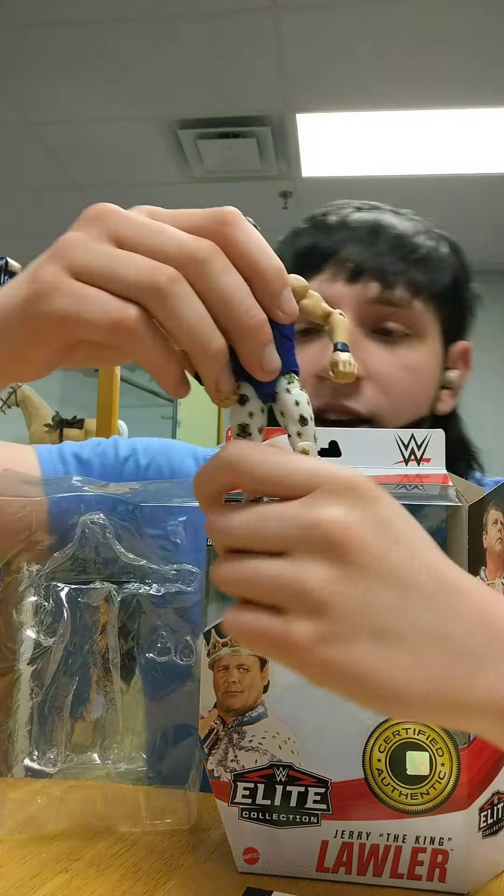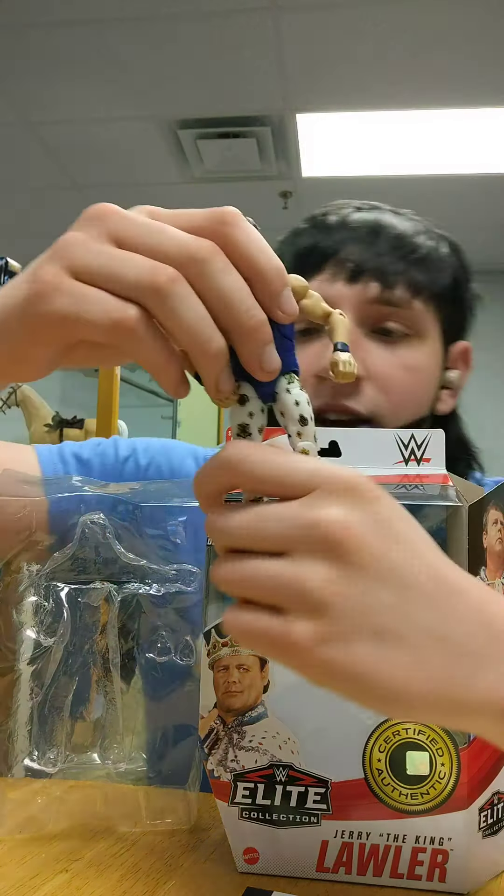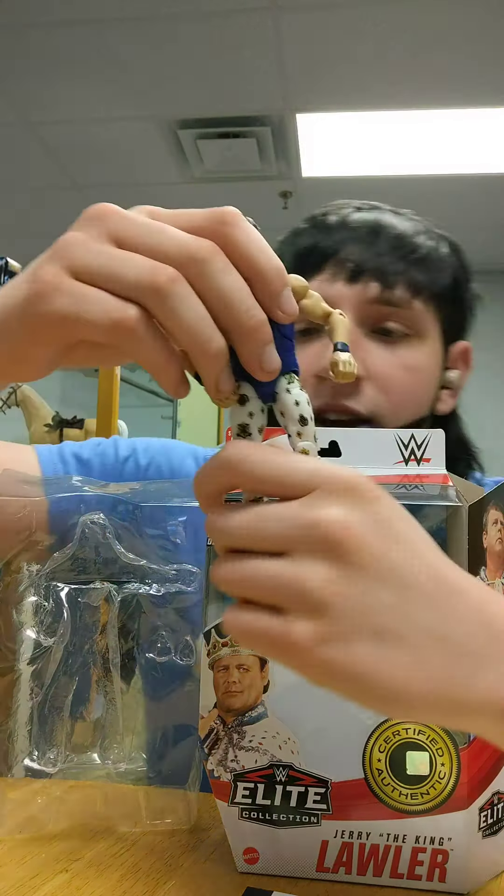First we got this beautiful cloth robe - would you consider this a robe, dad? Yeah, that's a robe. Beautiful cloth robe, beautiful detail on everything about this figure. It comes with a string so you can tie it around his neck. Here is the crown - a beautiful sculpt. I personally love this crown. Crown looks absolutely beautiful - let's get him down looking right. Beautiful crown sculpt for Jerry The King Lawler, as deserved because he's a king.